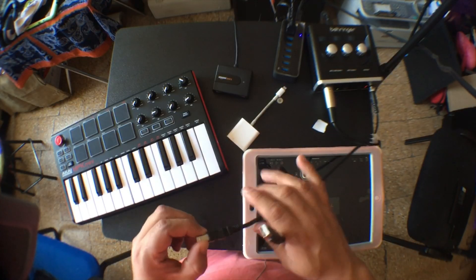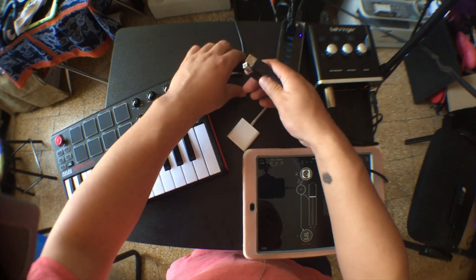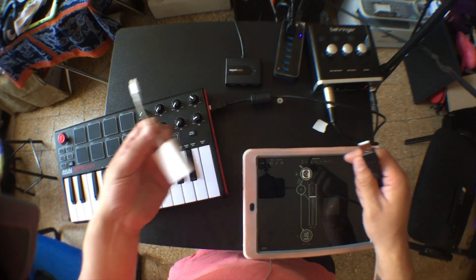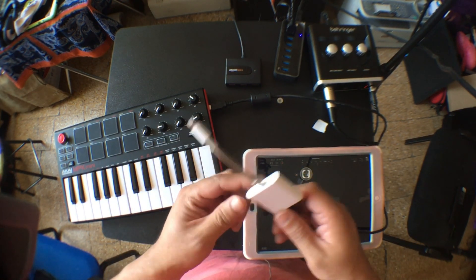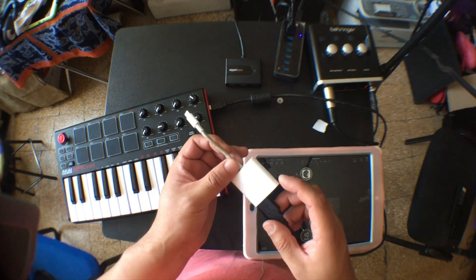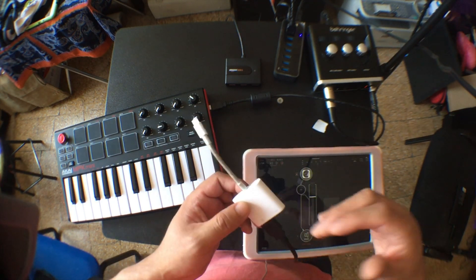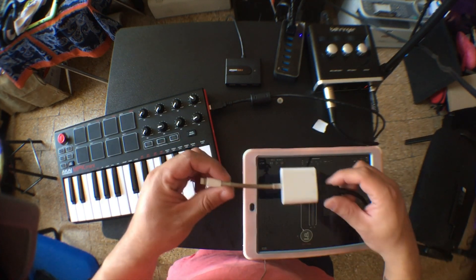So first of all, let me show you how it's connected. I'm going to try connecting the controller — the MPK Mini — directly with this adapter to the iPad. By the way, this is the original Apple one. I really recommend using this if you want to make music on your iPad or iPhone. Just get the original one, not a third-party one. Sometimes they work, sometimes they stop working and don't work again. So just get the original one.